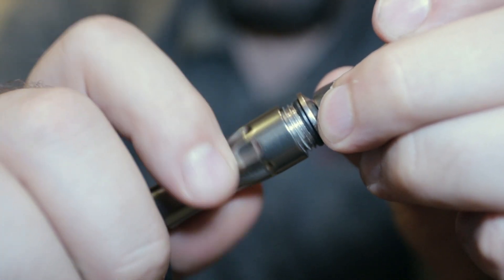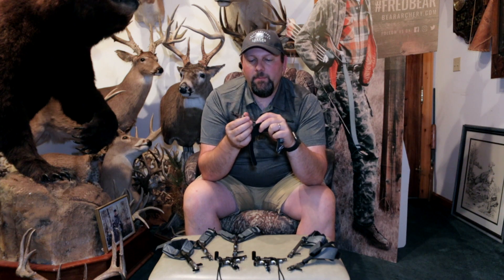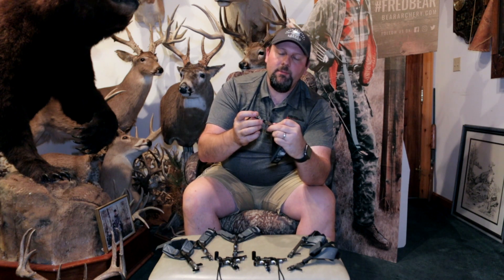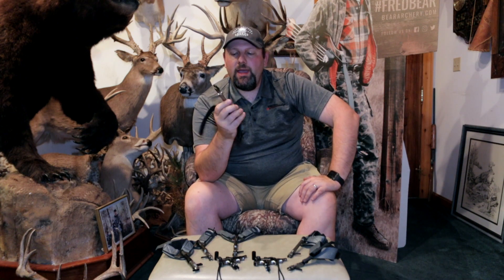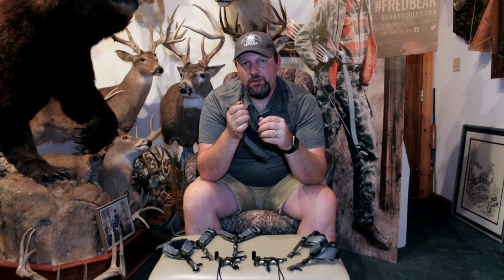If you want to fine-tune the length of that release, this will allow you to do that, and it even has laser engraved markings so you know right where you are to every sixteenth of an inch as you thread it out. You swivel it to where you need it, then lock it down — there's a locking mechanism inside, so once you find your spot, open the release, lock it down, tighten it back up, and you're in business. It also has a 360 degree swiveling head to eliminate torque during your shots, plus a premium leather buckle strap. The Shootout is a real sweet spot where you get a lot of features without paying big money.